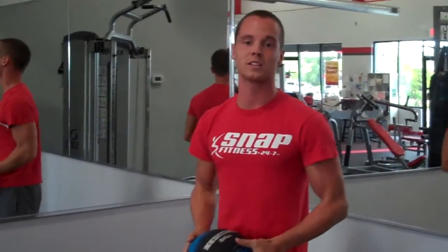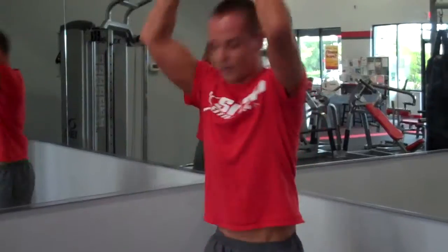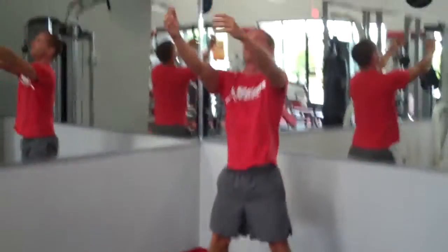Next, med ball slams. This is going to simulate your ground and pound that you see all your MMA fighters doing in the ring. You really want to explode up through.